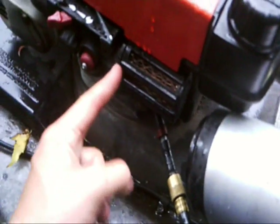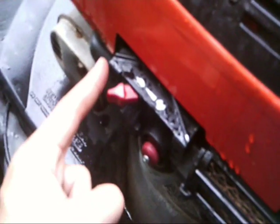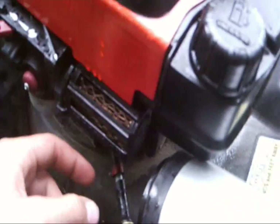The further you can get the propane inlet in, the better. If you put it in right at the opening, you'll get a lot of air and not so much propane — you'll be wasting propane. The further in you get it, the better the mix, so you won't get so much propane escaping.